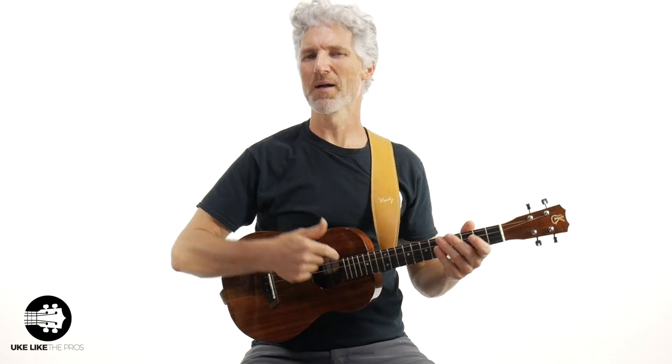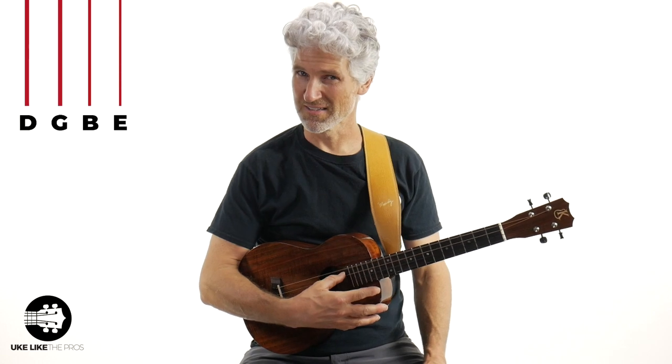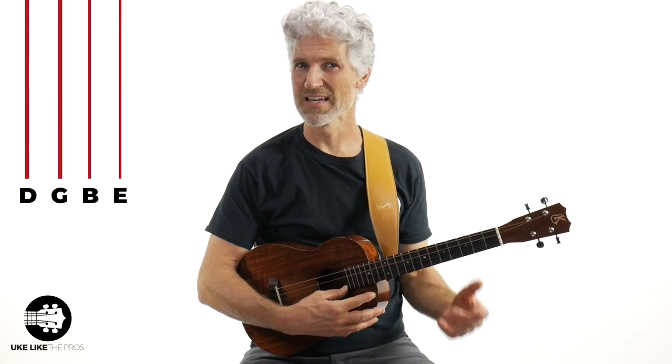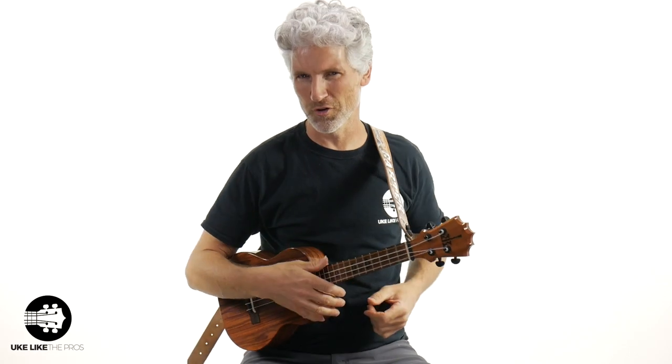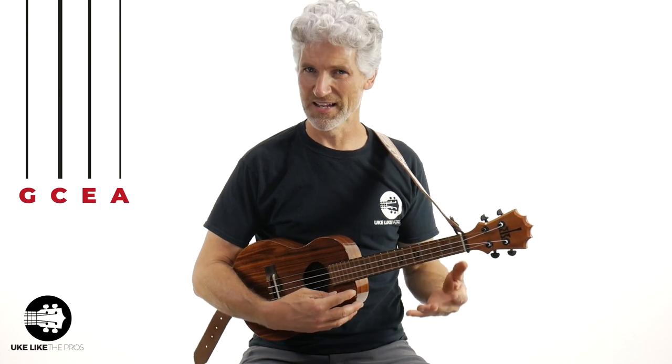It's because the baritone is in a different tuning. At least if you use standard baritone tuning, which is D, G, B, and E. And of course every other ukulele — soprano, concert, and tenor — and almost every tutorial out there on ukulele is tuned G, C, E, and A.